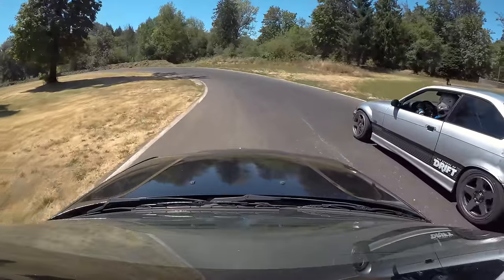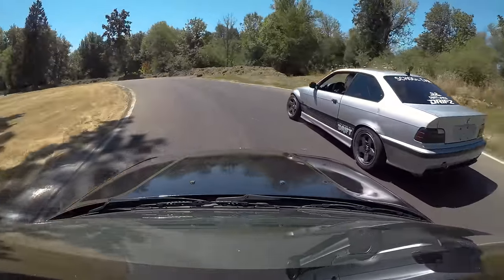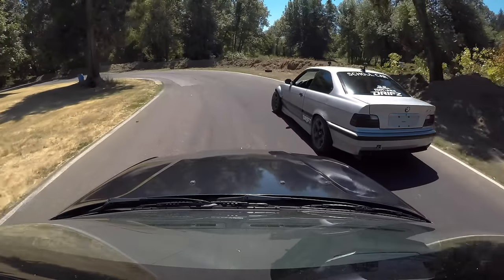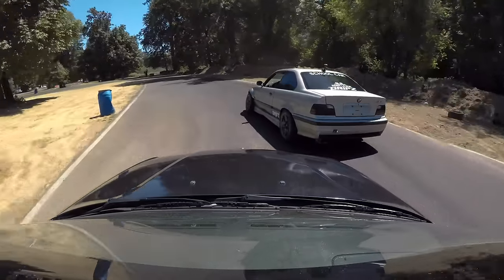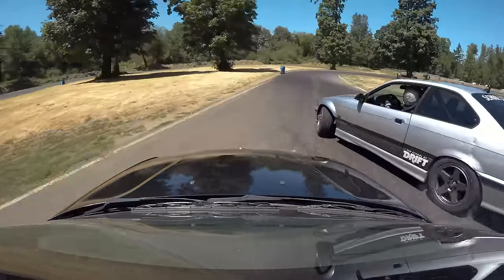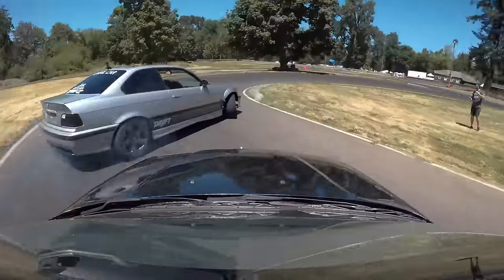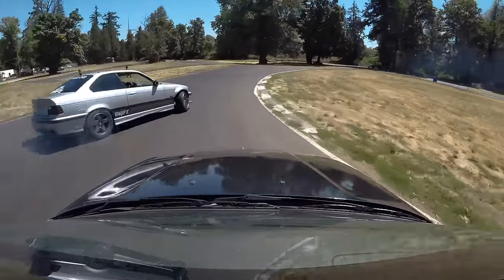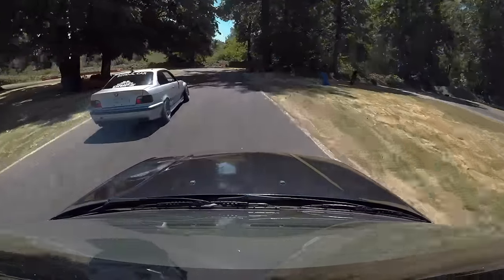Hopefully Matt picks up on that and starts running that wider line. I let him know he was cutting the track a little bit as a lead car — Odie's gonna lead now and we'll see if he stays a little bit wider. Odie gives it a little more speed entering, stays very wide, allowing Matt to get right up on it and dive to the inside perfectly — about a half car gap the entire time. No one chopped the track; Odie stayed wide, Matt had plenty of room on the inside.